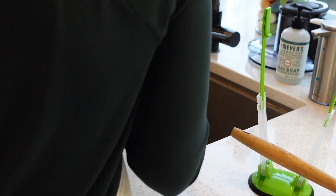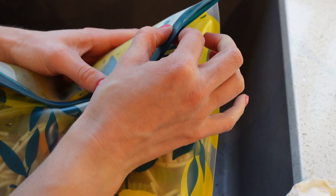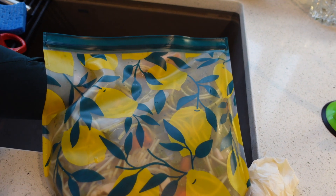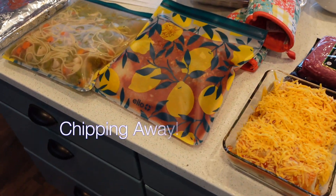I needed an extra hand getting the soup into the reusable freezer bag — I was nervous it was going to go everywhere. It still went a little bit into the sink, but having an extra hand definitely helped. What do you guys do if you have a heavy kind of dinner going into your freezer meals? What do you do to keep the bag open if you don't have an extra hand to assist you? Let me know in the comments below.